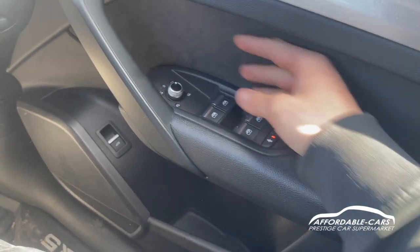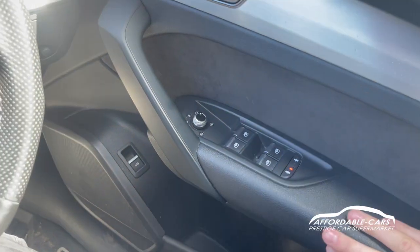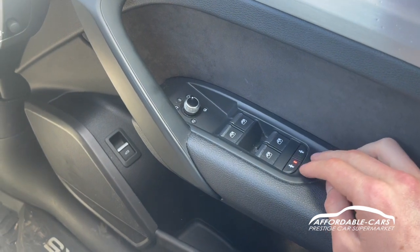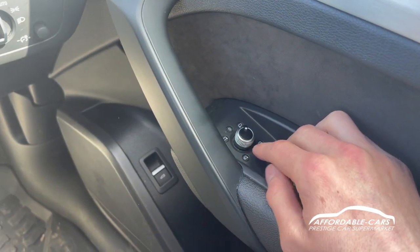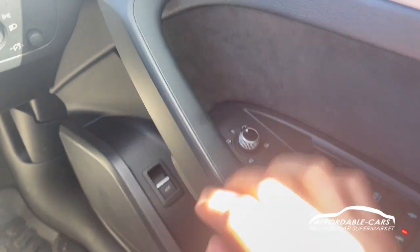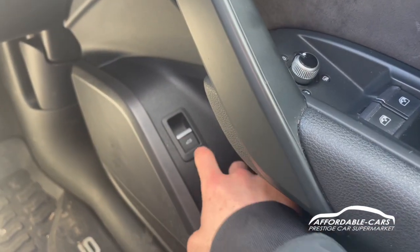Going down to the sides, you have your alcantara door cards, leather door handles, fully electric automatic windows, and child lock buttons. You've also got electric folding wing mirrors so you can fold or adjust them using the control, and your boot latch is located there too.